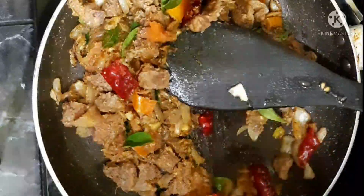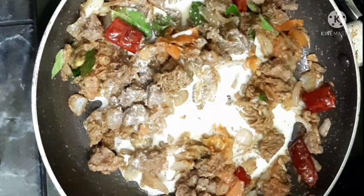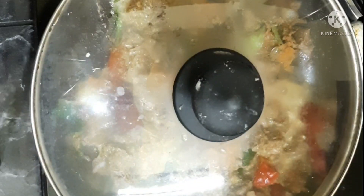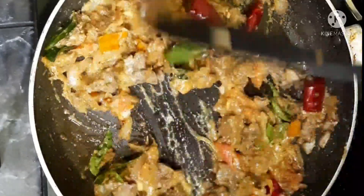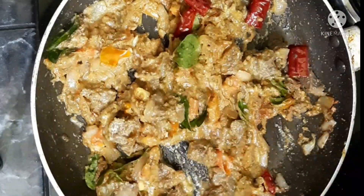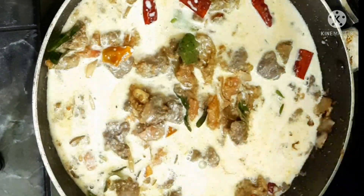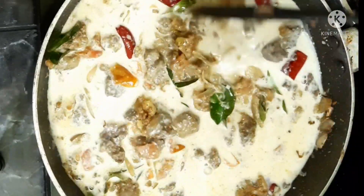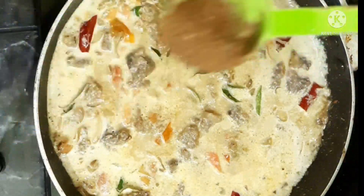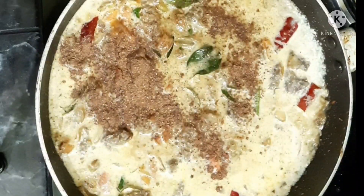This dish is cooked in the first place. This is the flavor of the dish. I will make this with the flavors. This is a good taste.